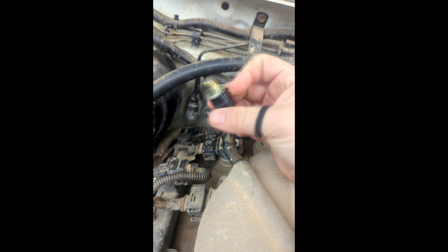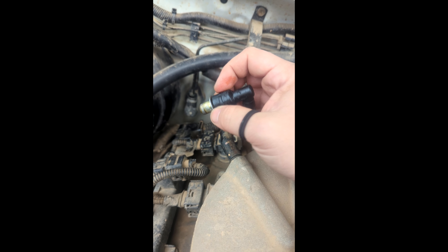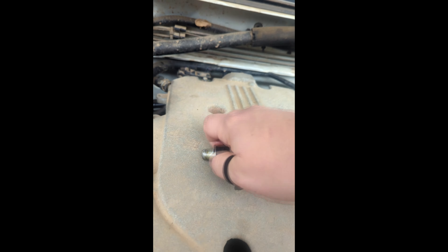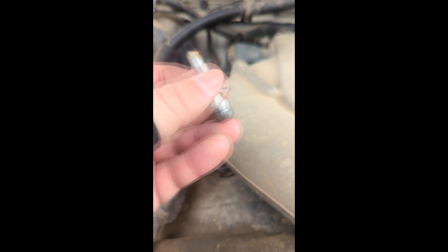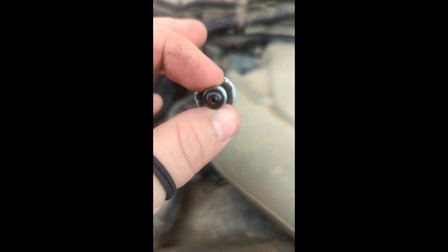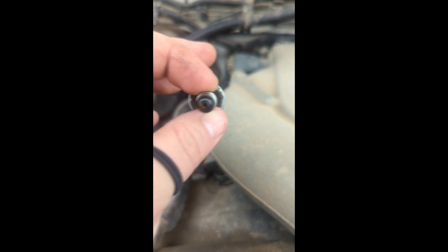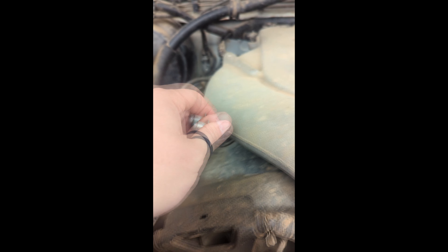I broke this one - that's what we're going to fix today. We're replacing these vacuum lines. This is the PCV valve right here. If it blocks up - you can see I've cleaned this one not too long ago, she's clear - it's at the back of the engine here.